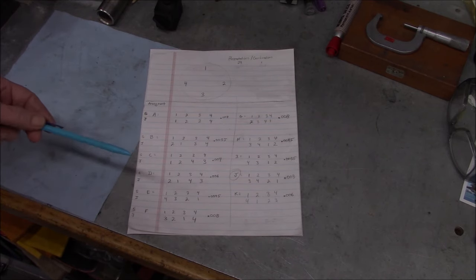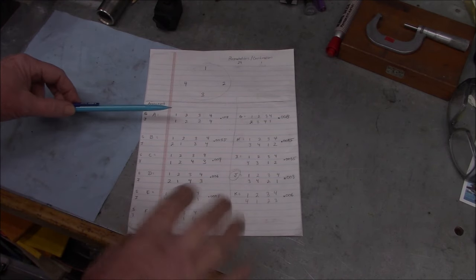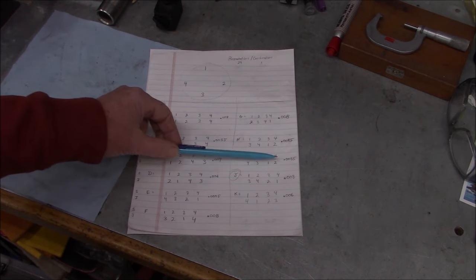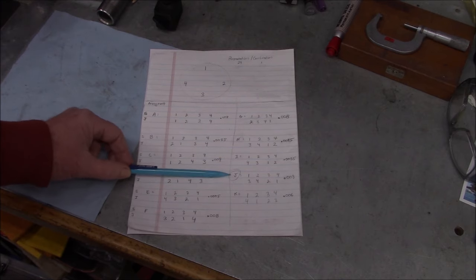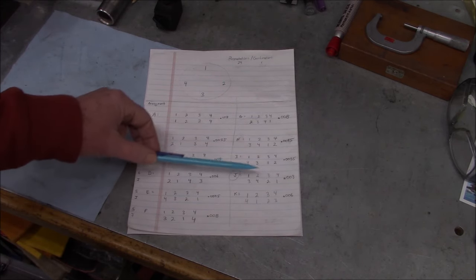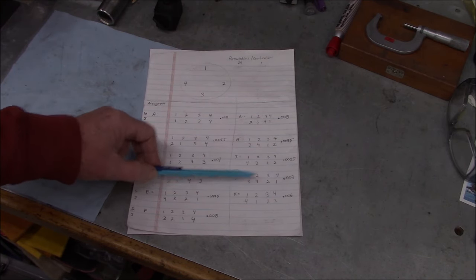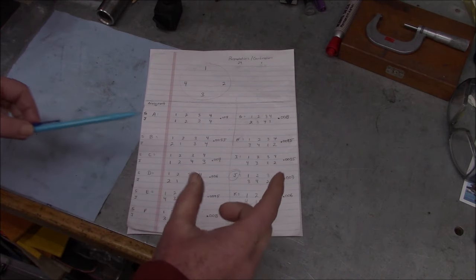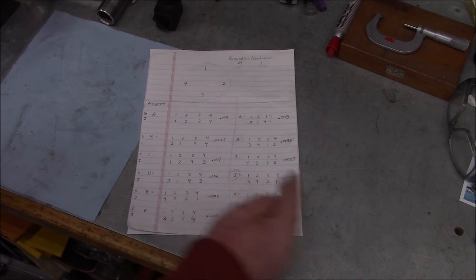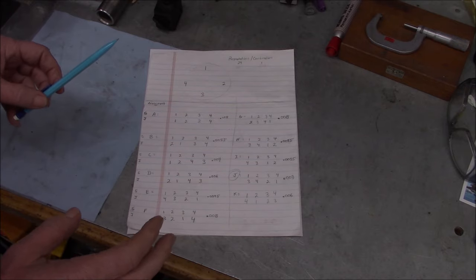I started writing them down in different orders of sequence and got to 11 before my brain started hurting. Then I ran the runout tests as we did in the last video with those different combinations of flipping and flopping the jaws around. Most of them were in a similar range, but a couple were much better. These two combinations were the best, so I'm going with this one: slot numbers one through four, jaws going three, four, two, one. I'll have to renumber them when we're done to match the slot numbers. We got down to a three-thousandths runout swept along that length of shafting — about four inches between the two readings.